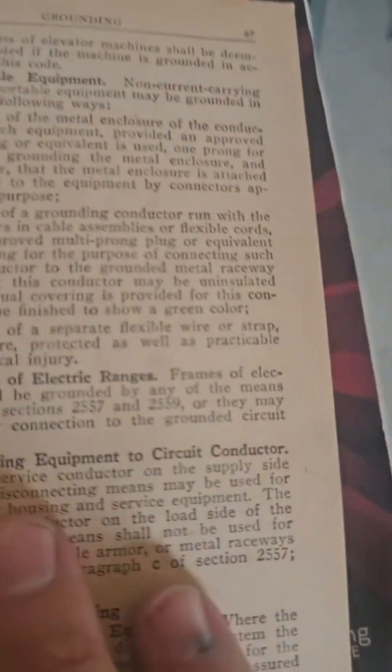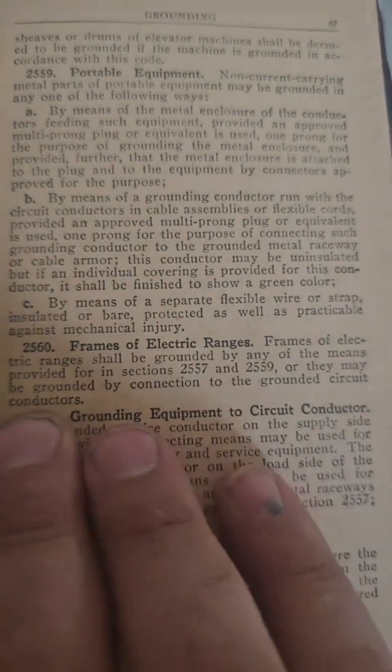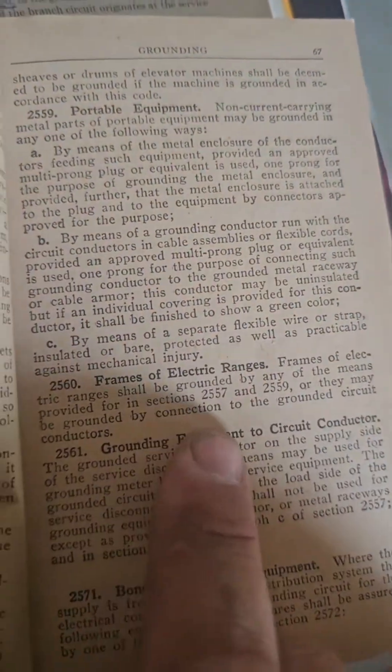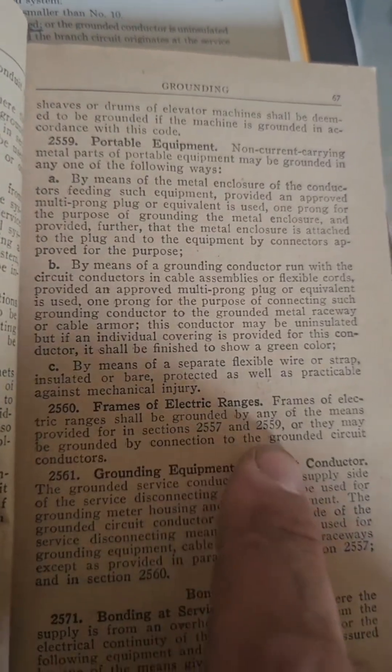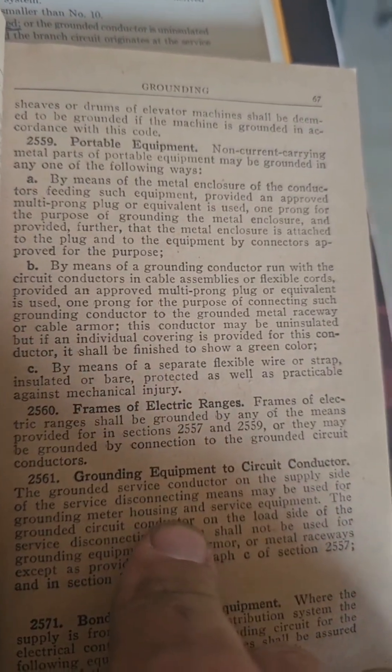The 1947 code book — frames of dryers and ranges, actually it just says ranges — grounded by connection to the grounded circuit conductor. I focused on dryers; same rules apply for ranges, but everyone did ranges in SEU. A bunch of people thought it was okay to do dryers in Romex — that's crazy.